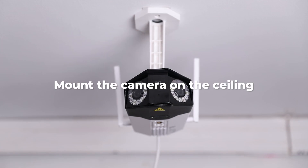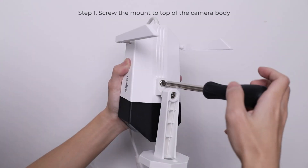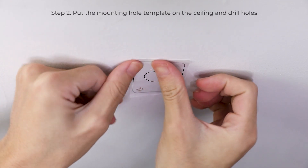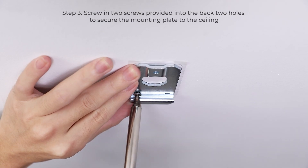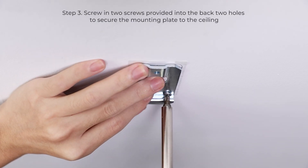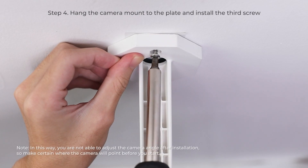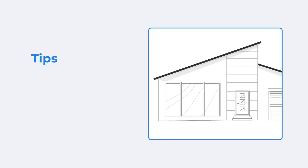The other way to mount the camera is on the ceiling, which is quite similar to the former way. The first step is to screw the mount to the top of the camera body, and then put the mounting hole template on the ceiling and drill holes. Screw in two screws into the back two holes to secure the mounting plate to the ceiling. Then hang the camera mount to the plate and install the third screw.